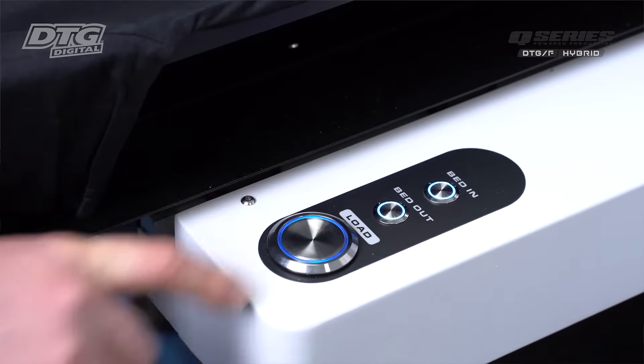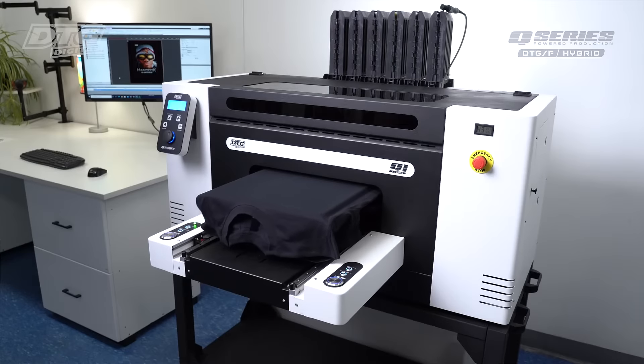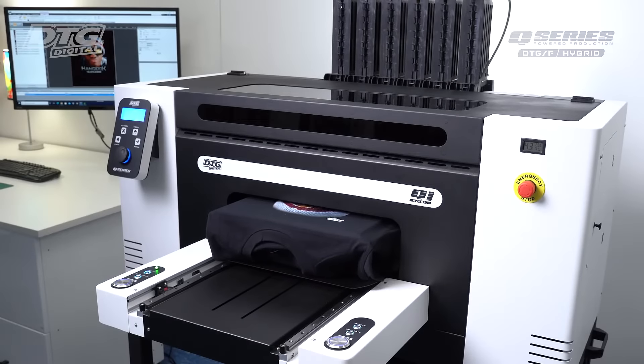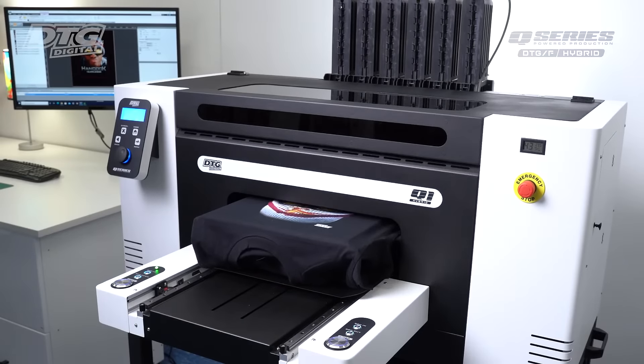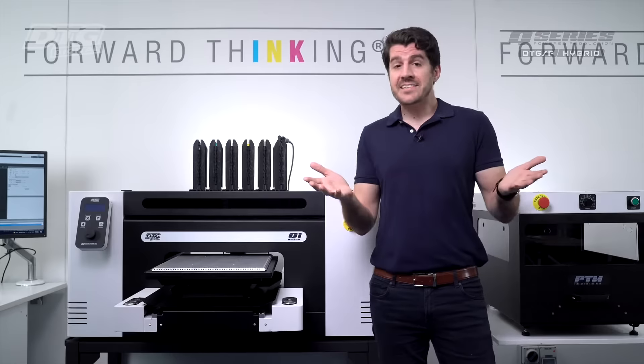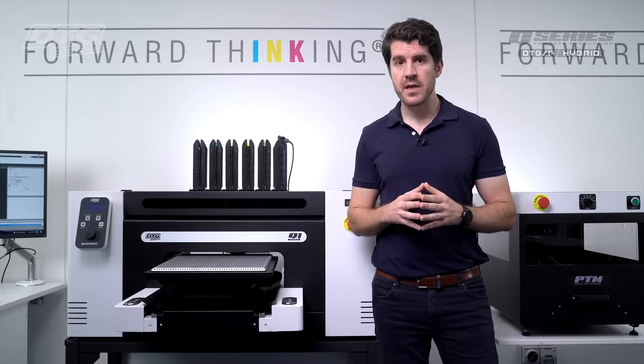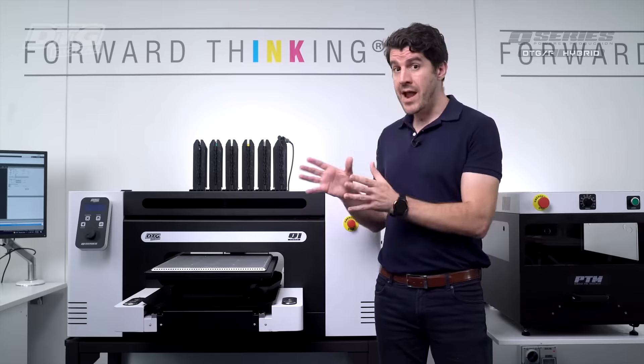The Q Hybrid Series printer is designed for both direct-to-garment, DTG, and direct-to-film, DTF, for heat transfer applications from a single printing platform. The Q Series was specifically designed for entry-level to mid-sized garment decorators looking to expand the range of products that they can embellish.